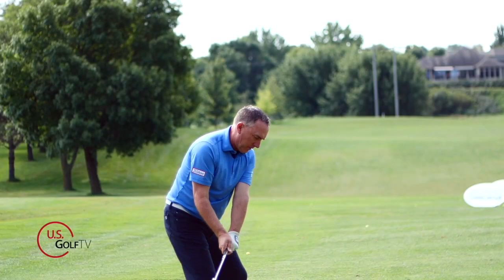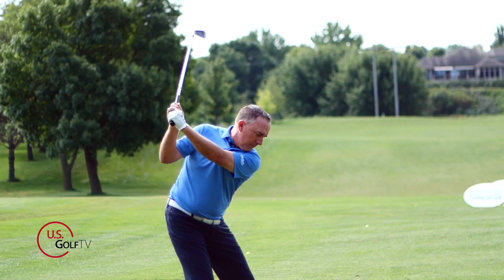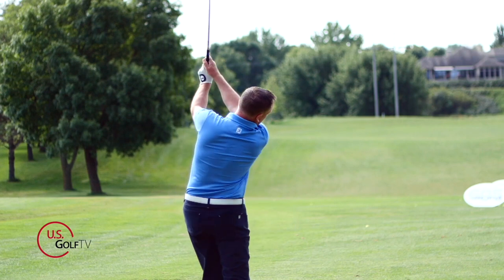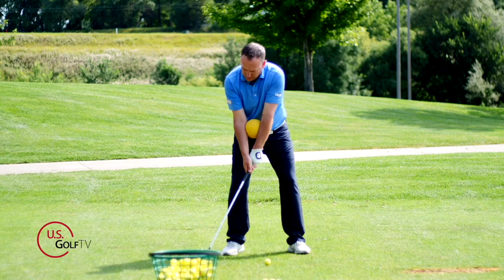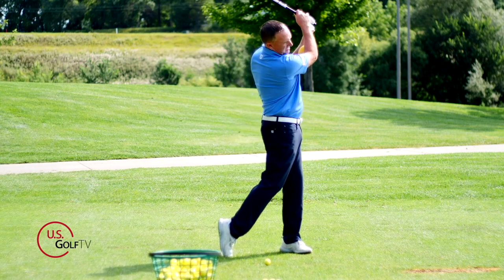The backswing in golf is one of the most scrutinized things in the game, and it's also one of the things that sadly is just incorrectly taught. I've got a simple drill for you today that I guarantee is going to fix three problems that you're probably doing in the backswing. I gave this drill to one of my students just the other day and they immediately started to improve and took seven strokes off their next round.